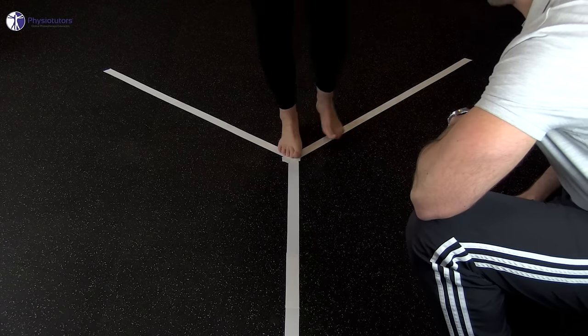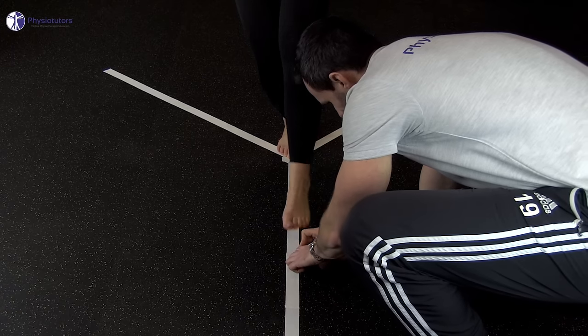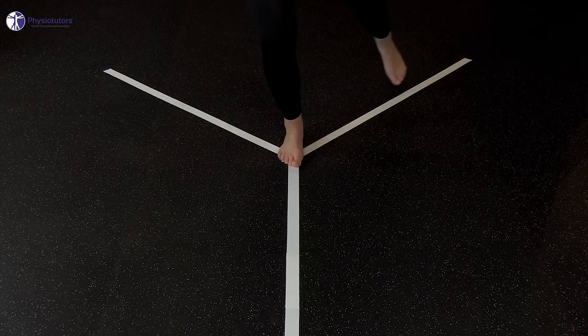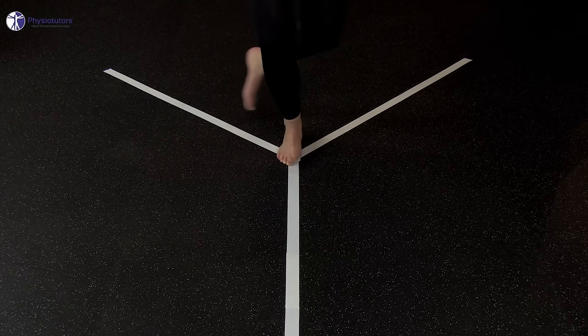The tape should be only touched lightly with the toes, and the examiner marks the most distal point of contact on the tape. A trial is not considered complete if the participant touches the tape heavily, comes to rest at the midpoint, has to make contact with the ground to maintain balance, or shifts the foot of the stance limb.